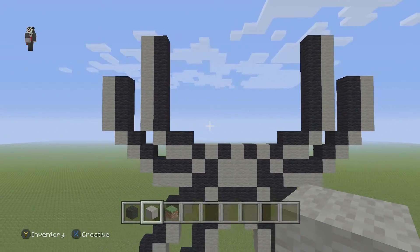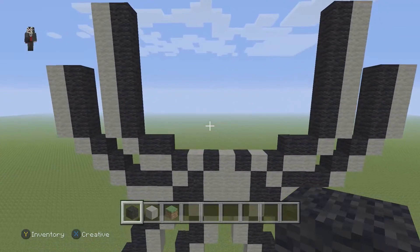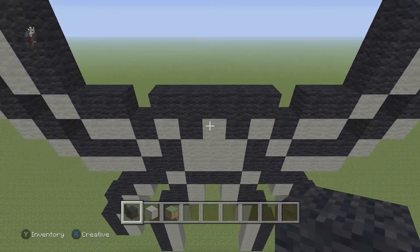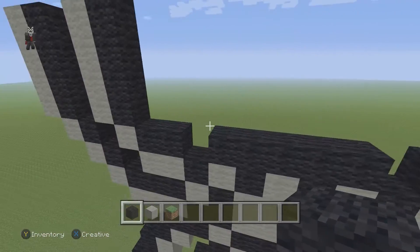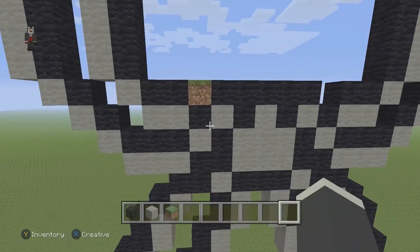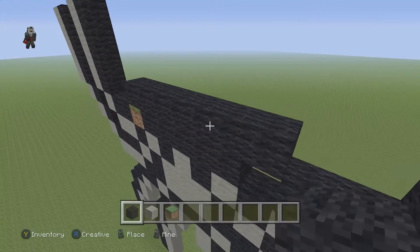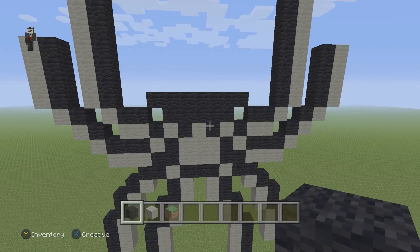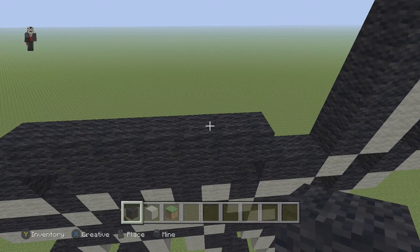Make sure you guys have this. Grab your black and add a row of five black wools starting right here — one, two, three, four, five. Then we need to add a row of seven, so place a temporary block and above it add a row of seven black wools — one, two, three, four, five, six, seven. Make sure you guys have this. On the second block from the right, go up by two black wools.